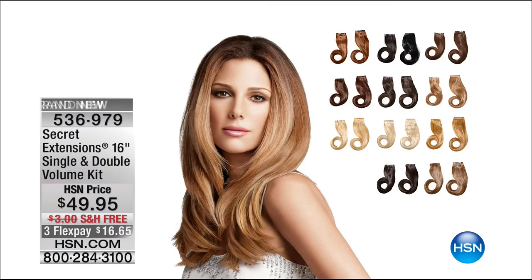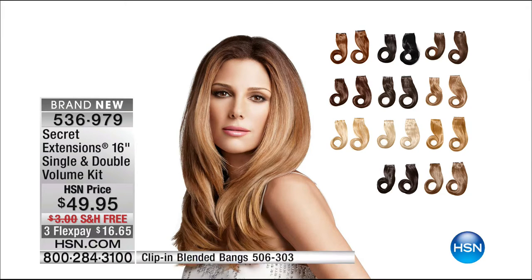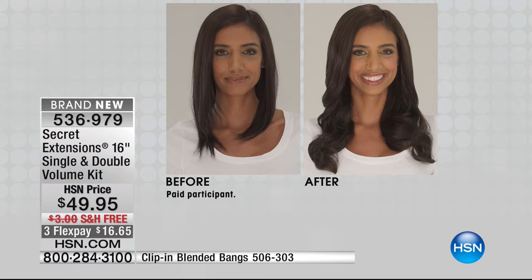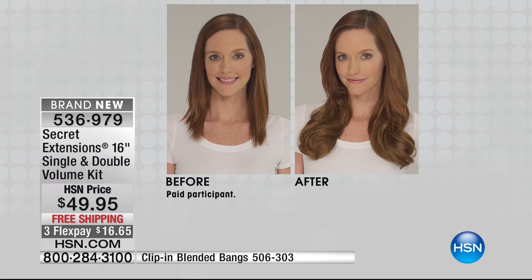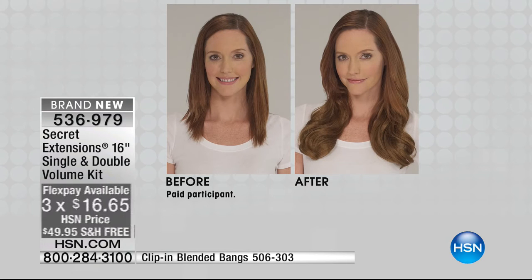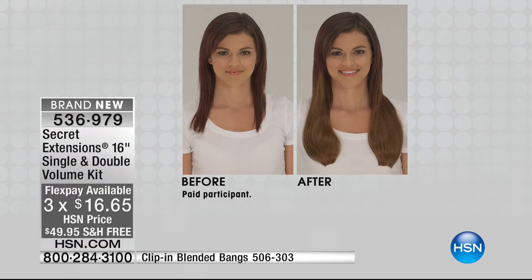Earlier this hour, we were talking about the most hair ever from Secret Extensions — it's a 16-inch, single and double. If you've ever bought two Secret Extensions before to make it a double, it's now built all in one with an extra single so you can really play. Free shipping on this — first time ever. Three months at $16.65, and Daisy's back at 11 tonight.